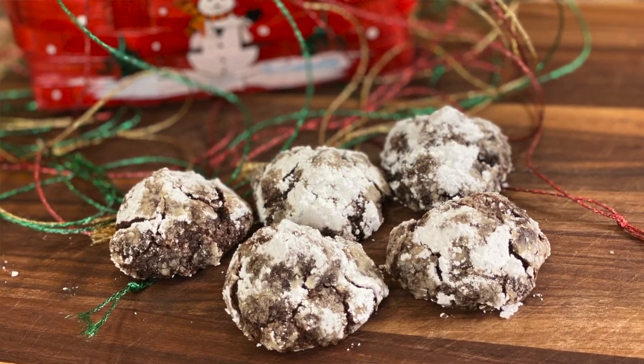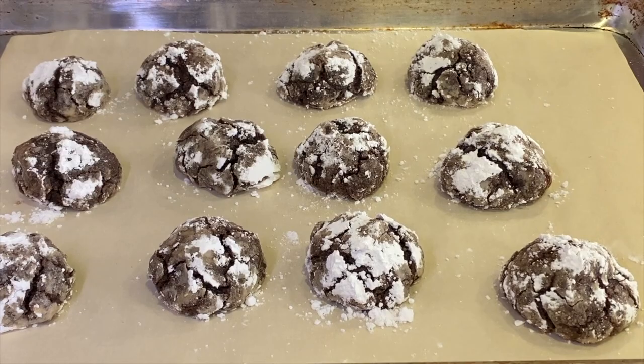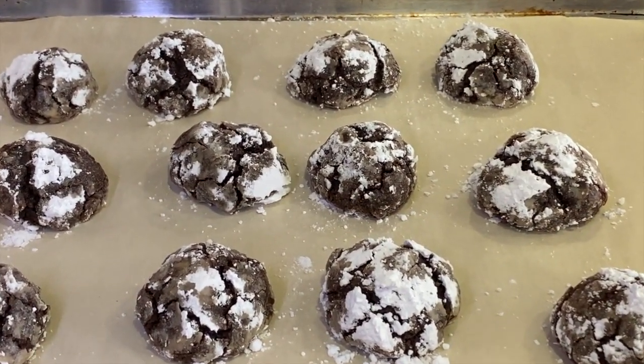Today we're getting our crinkle on. We're making peppermint chocolate crinkle cookies. You ever had them? These cookies are usually around the holidays, and they have a nice little lightly crispy exterior because of the sugar, and the inside is nice chocolatey, fudgy, and light. You're going to love these.